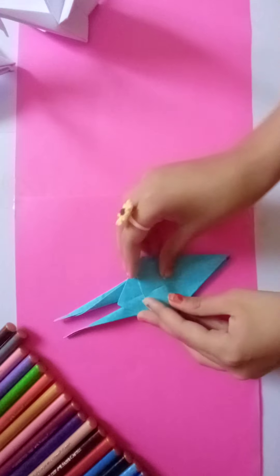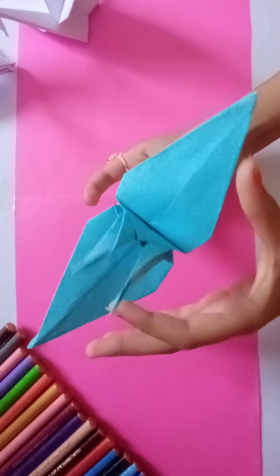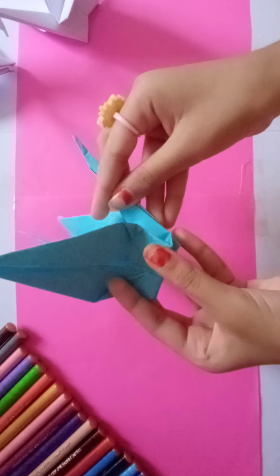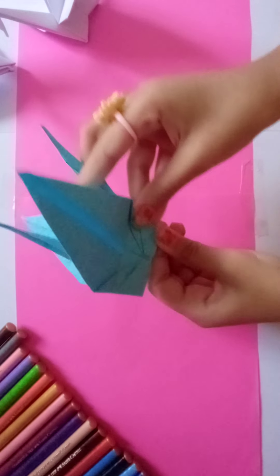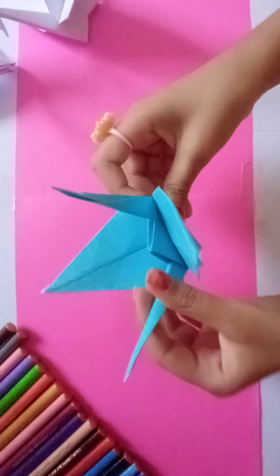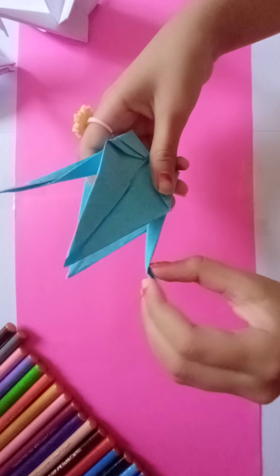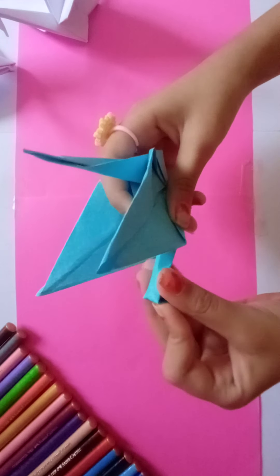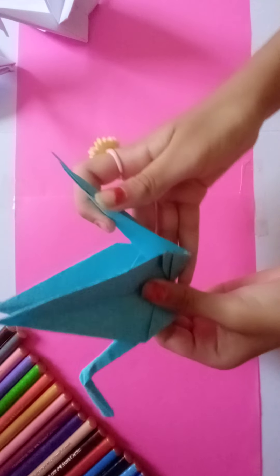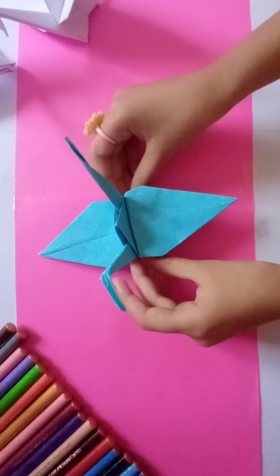Do the same on the other side. Now do like this, and take this — pull it here and push it from the bottom like this. Do the same here. This will be the head, so do like this and fold it. And you have a beautiful paper crane.